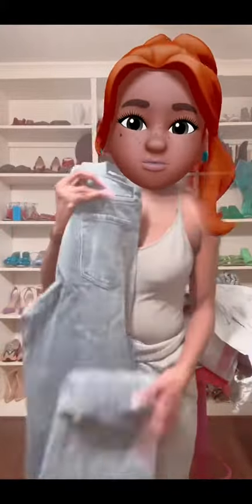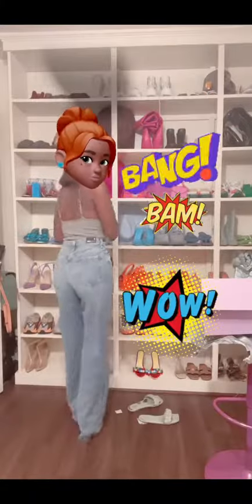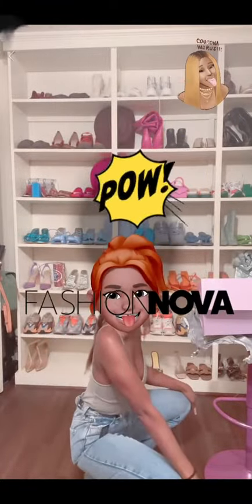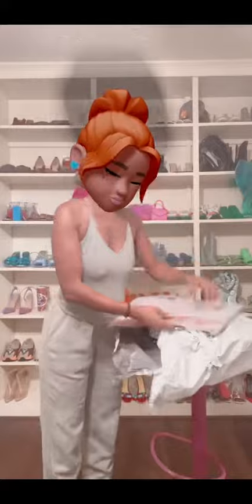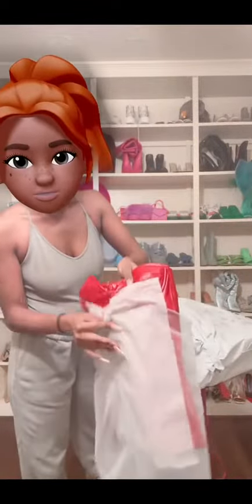This is just a mom jeans straight leg. They'll probably be longer. Oh, this is super cute!